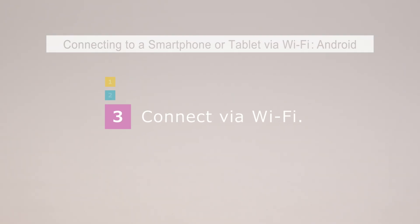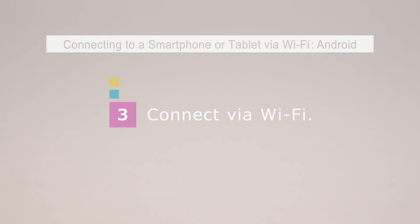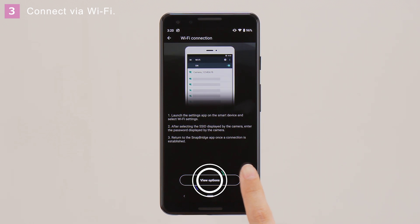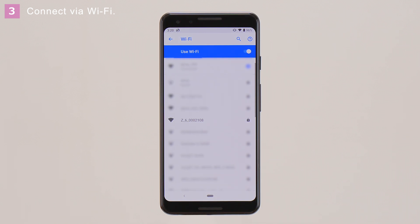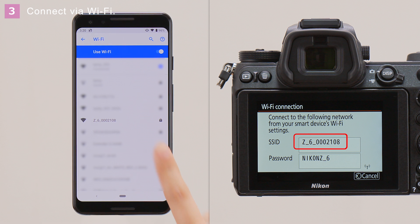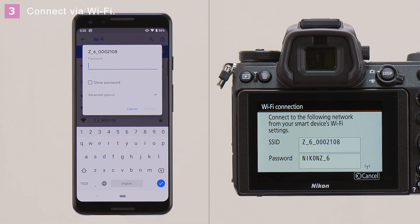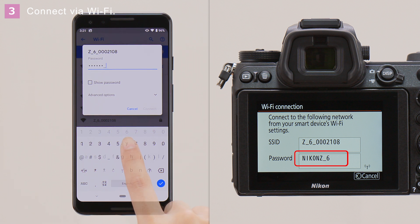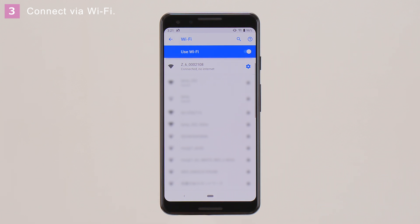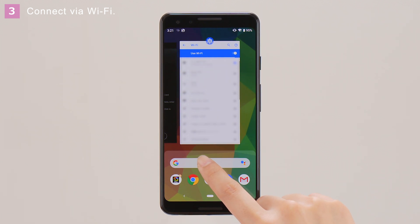Finally, connect the camera and smart device via Wi-Fi. In the SnapBridge Wi-Fi connection dialog, tap Next and then View Options to view smart device settings. Tap the camera network name and then enter the password displayed by the camera. Return to the SnapBridge app once a connection is established.